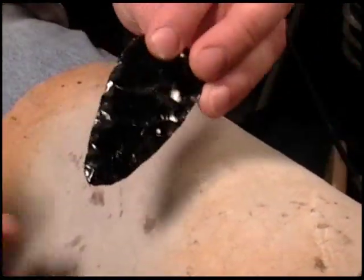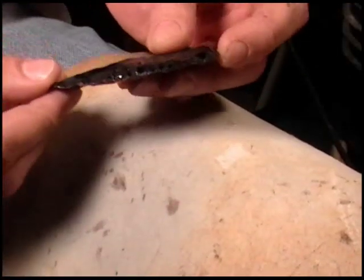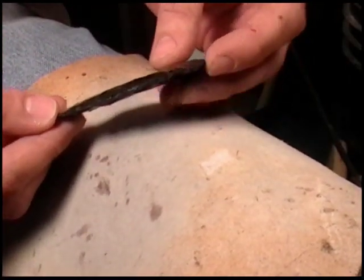Alright, so the first thing I've got to do is shear this edge and bring it below the center line.